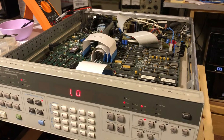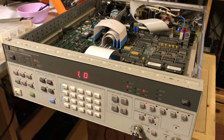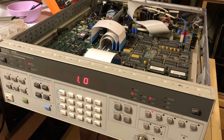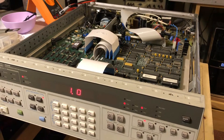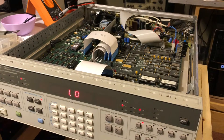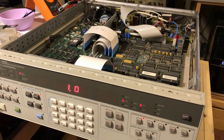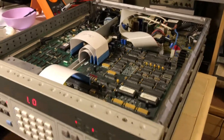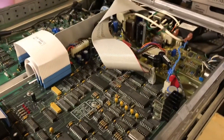The fail code was a Fail 39. I'm not going to go into details, but I think the service manual says something about a fractional N counter error or something like that. Anyway, when I got the unit originally it also had a Fail 39.